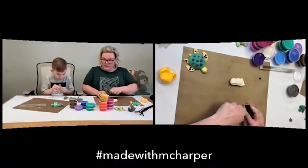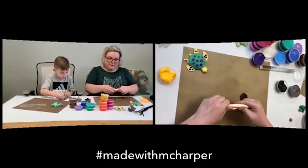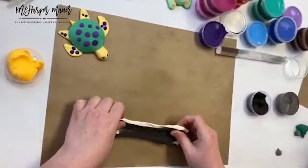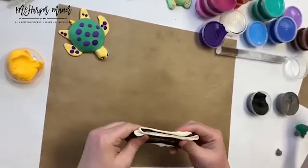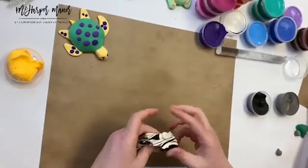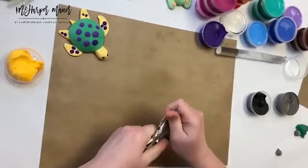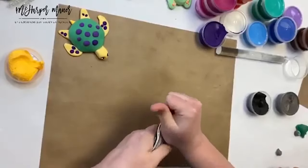All right, you ready to make a narwhal? I'm going to take some white and add a little bit of black to make a gray. We're going to take our white clay, run some black across it, and start incorporating them together. If you already have a gray, feel free to use it. These little gray tubs we have aren't enough for both Asher and me to make a narwhal, so we're making our own gray.